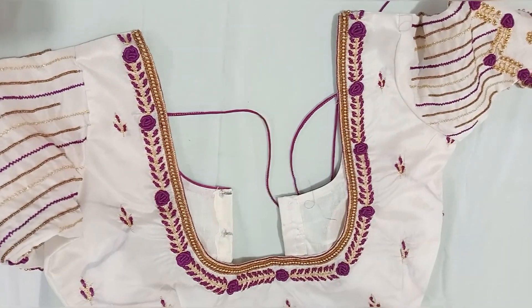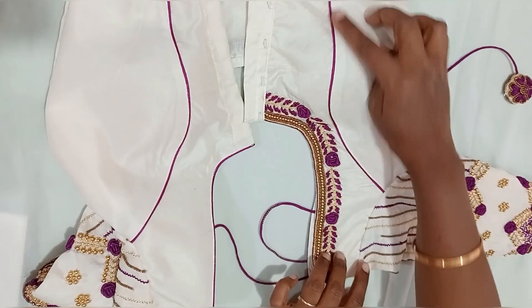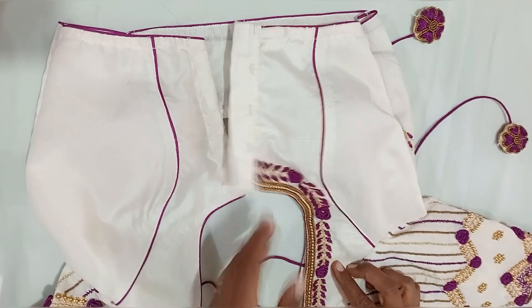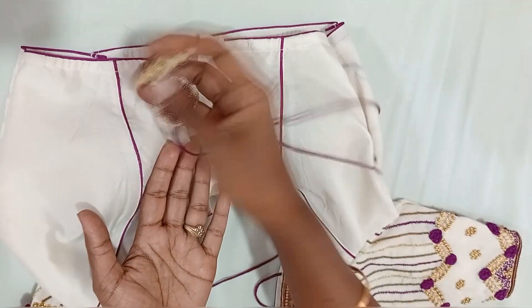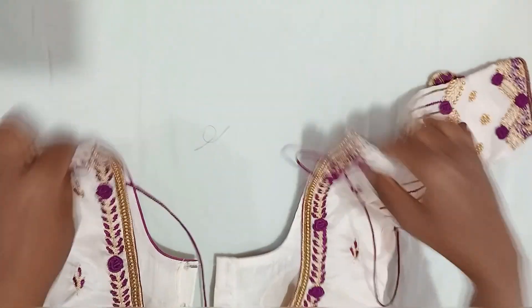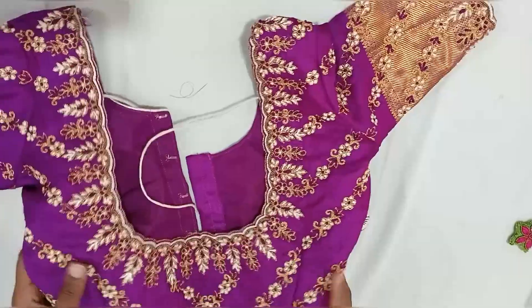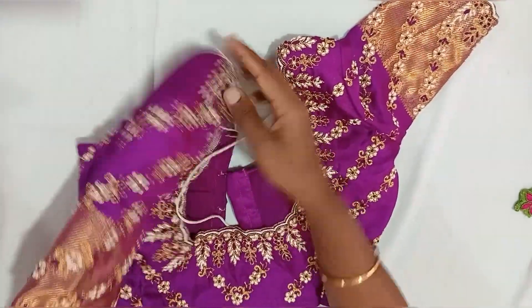This is a beautiful color. This is a beautiful color for a small detail. This color is a little bit different. You can start a blouse here, but you can take this out.